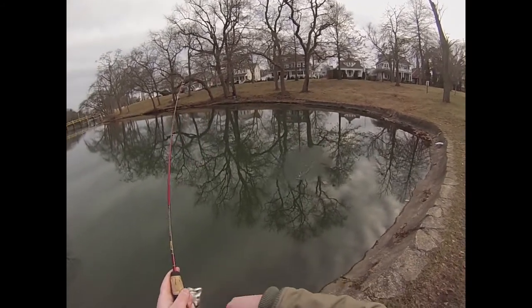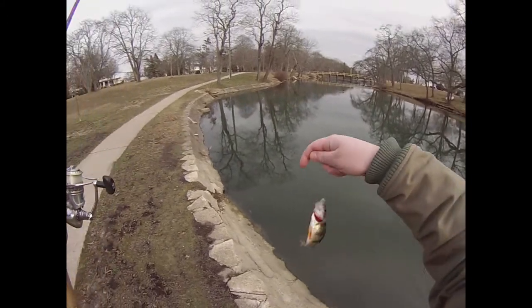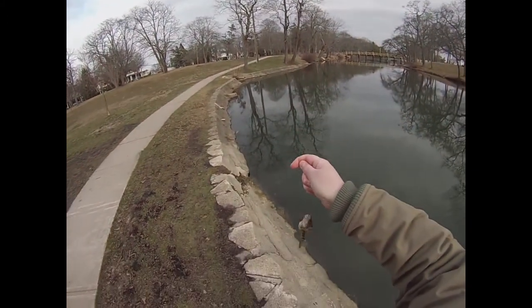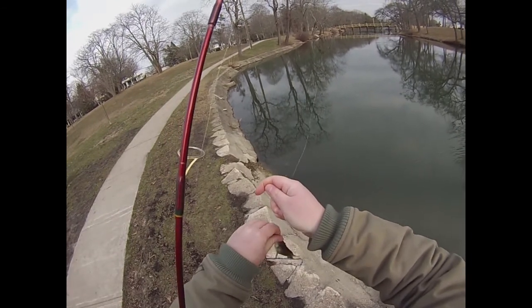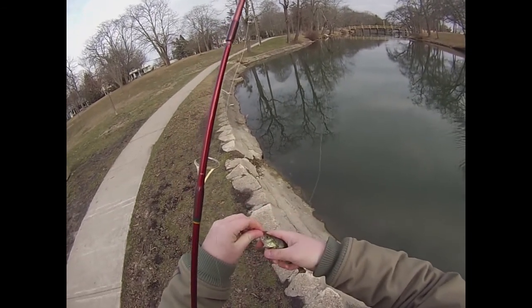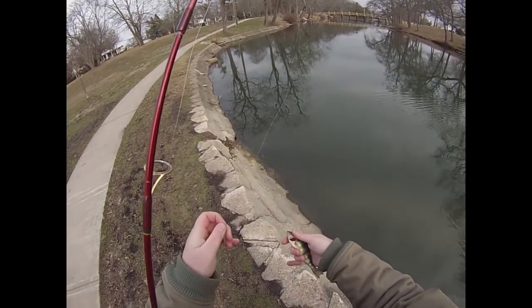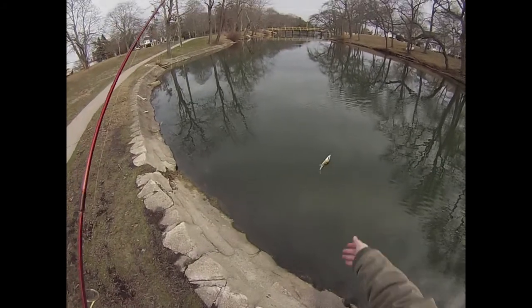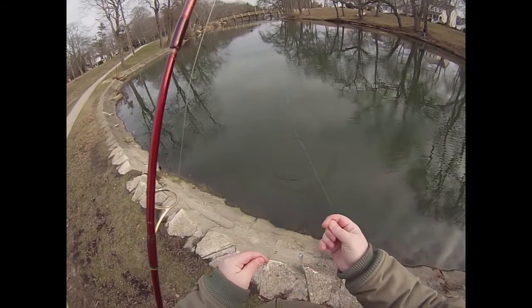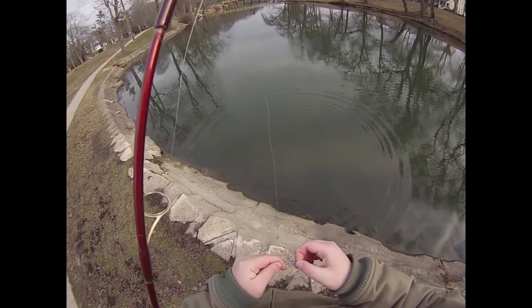There we go. That's a little perch. Should keep this on the hook and use it for bait — might get a big largemouth or something. Bass love to eat perch. That much I have learned over the years.